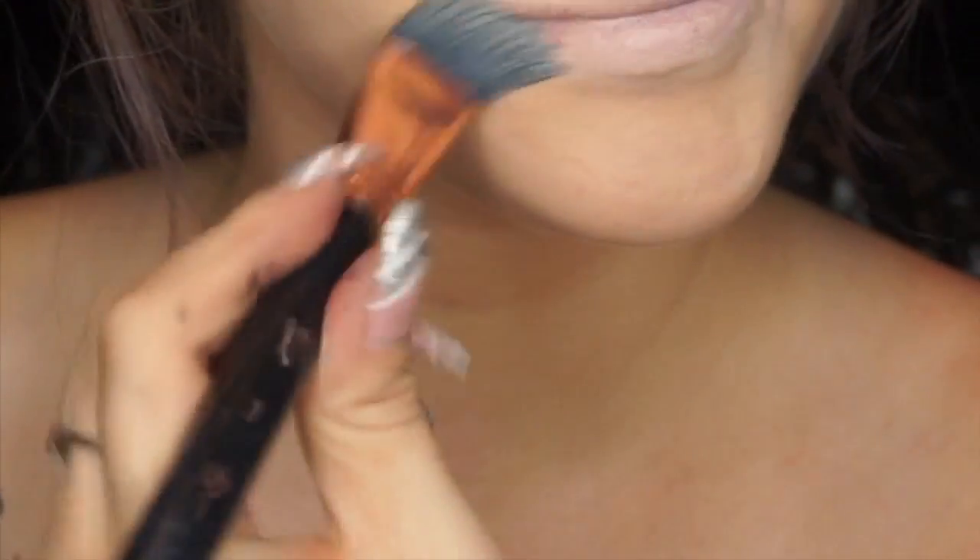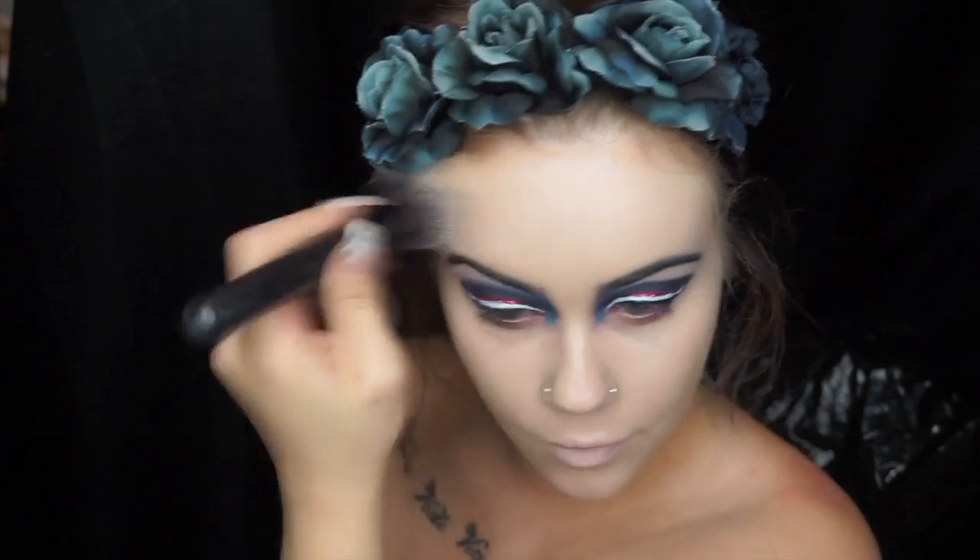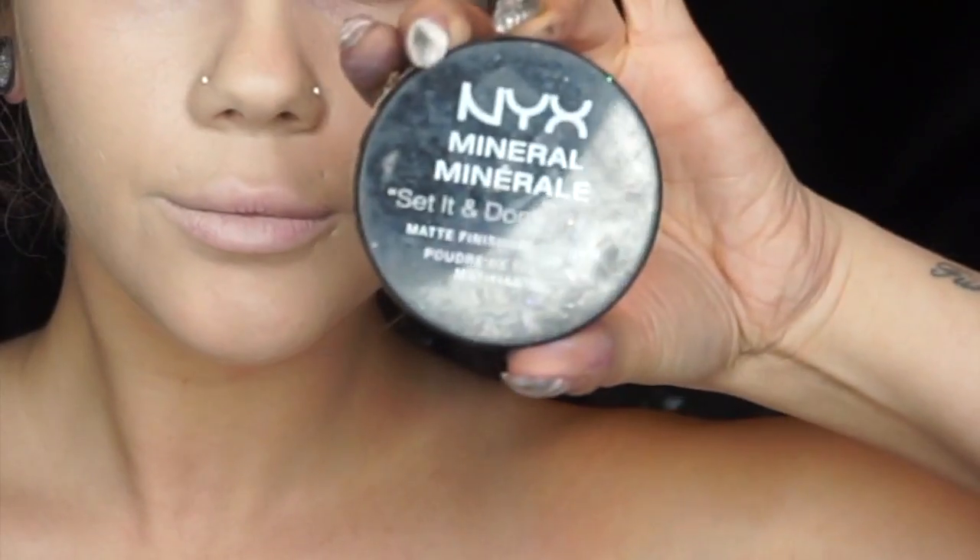Then I'm going to cover my lips with concealer. Once I've covered my lips, I'm going to take my lightest foundation, which is Maybelline 110 Fit, and place that all over my face. To set everything, I'm going to take NYX's Mineral Powder.